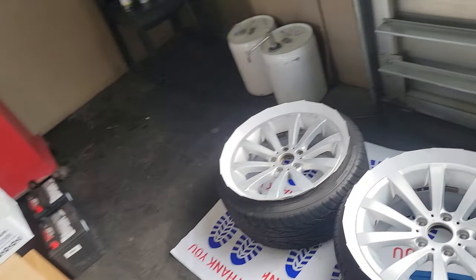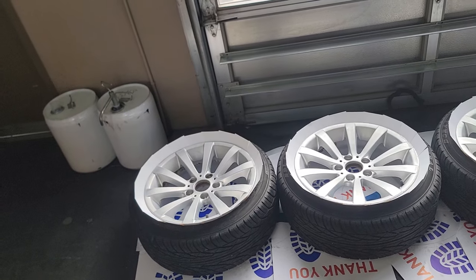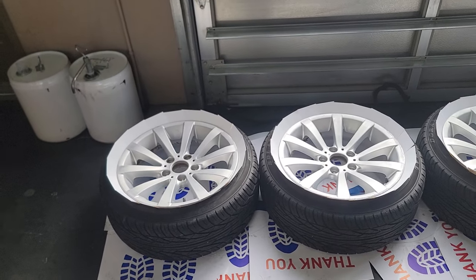Back over here - these are ready to go. I'm going to start by priming them, then paint them, and then I'll show you guys the finished product.